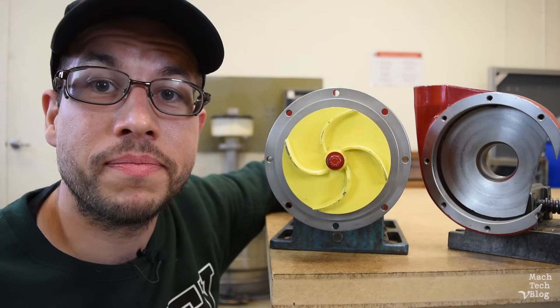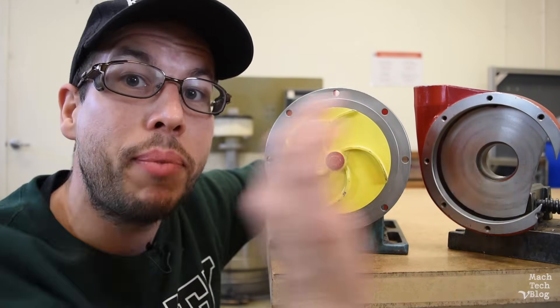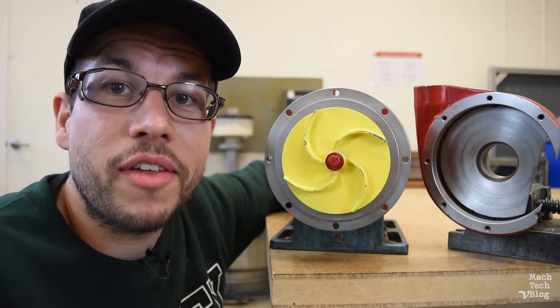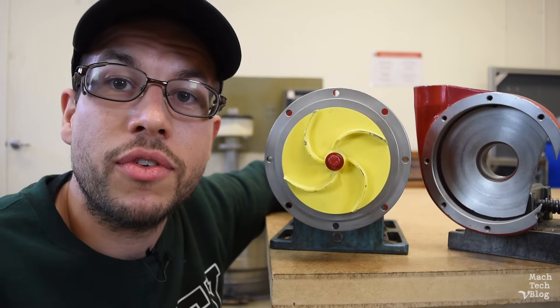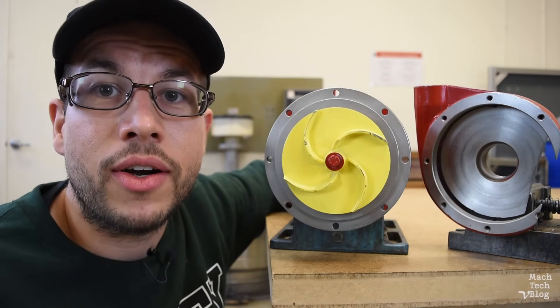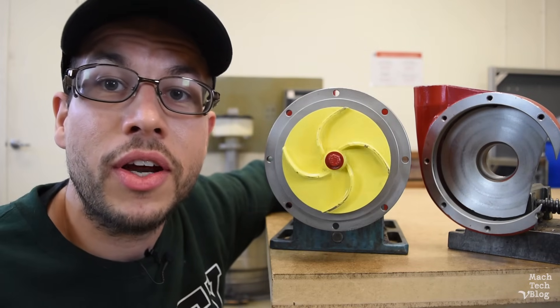A very common misconception is that these curved vanes help to move fluid by cupping it and pushing it through the pump, so the correct direction of rotation for this impeller would be clockwise, right? Well, that's not really what the vanes are there for. The vanes' purpose is to conduct the fluid along the smoothest possible path as it travels through the pump. Backwards curved vanes help to stabilize flow conditions at high speeds and reduce demands on the motor. The correct direction of rotation for this impeller is actually counter-clockwise, and you can always tell the correct direction of rotation of an impeller just by looking at the way that the vanes are curved.